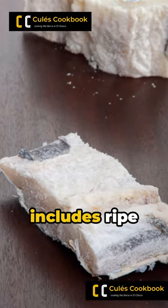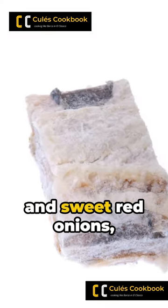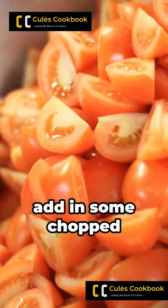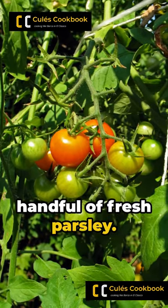The supporting cast includes ripe tomatoes, red and green bell peppers, and sweet red onions, all sliced thin. For the game-changing tactic, add in some chopped black olives and a handful of fresh parsley.